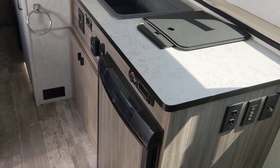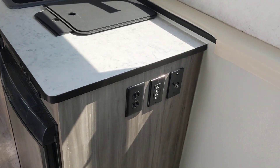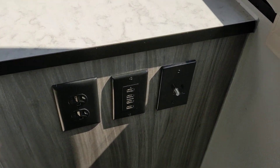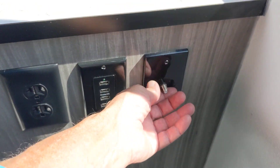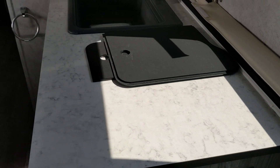Most cars can tow 3,000 to 4,000 pounds. Let me show you something you'll really like — it's got four USB outlets, a double outlet plug, and that's for your TV right there. Plenty of countertops.